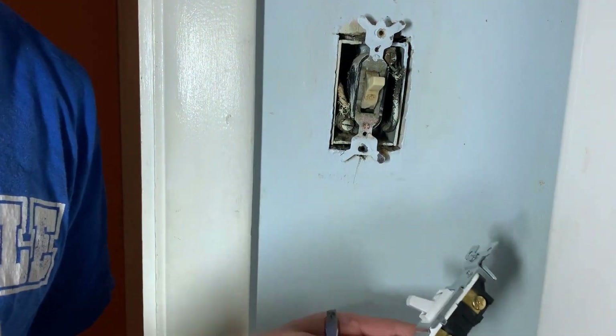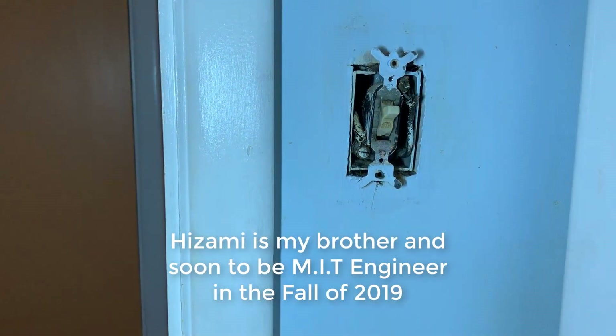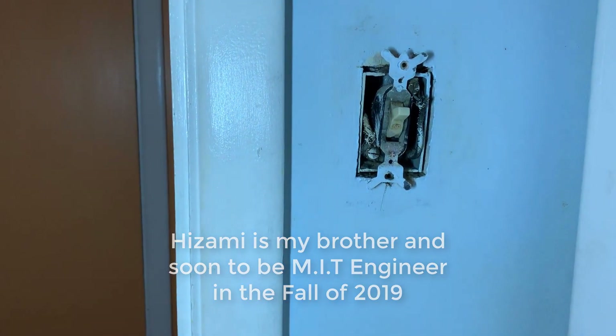Maybe I should get my brother Azami to do this part, because he's the electrical engineer. Zombie! You should help me with my video. All right, we got Azami here now.